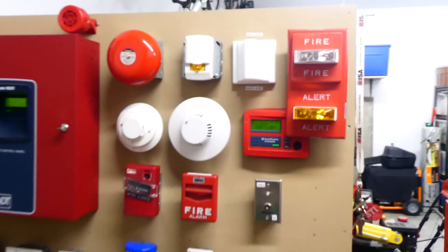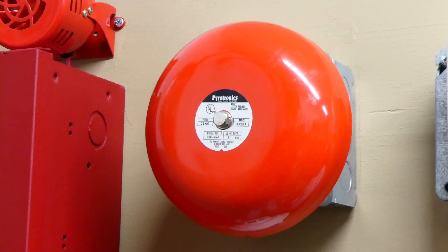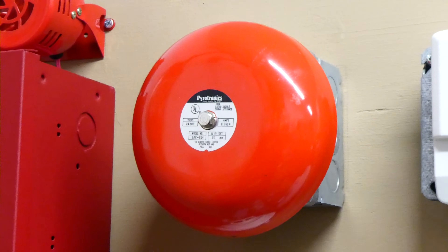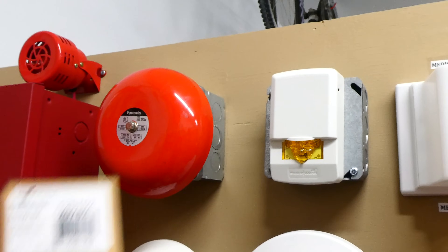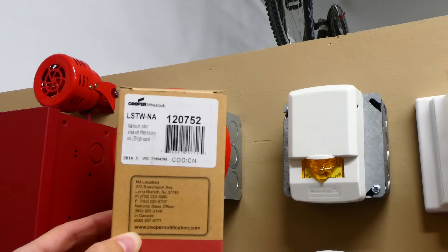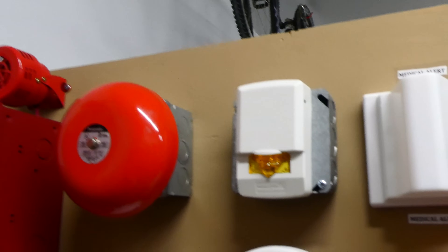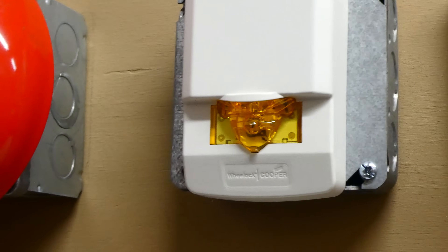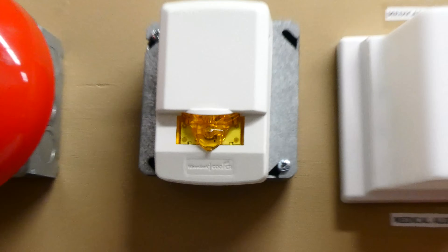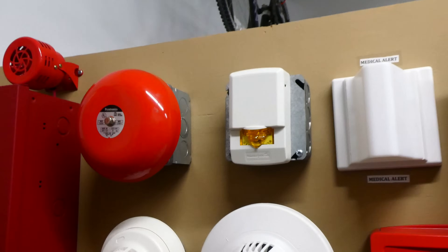I've swapped out some different alarms and different pull stations and I'm going to show you them today. First thing here we have a Pyrotronics BDC-624 audible bell. This thing is being coded to march time by the fire alarm control panel. The next device we have here is a visual Cooper Wheelock LSTW-NA. This is the box it came in, and it is a Wheelock LED Exceder set on 15 candela. This device was actually sent to me for free by Best Security Systems last Christmas, so thank you very much for that — finally going to get to use it.